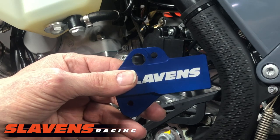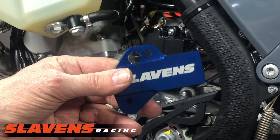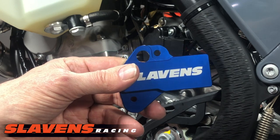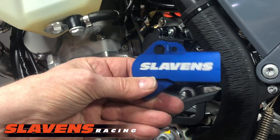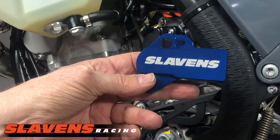And when that happens, it's very expensive — I think they're about $400 — and you're also going to be walking out at the same time. So this guard is an inexpensive solution to that.